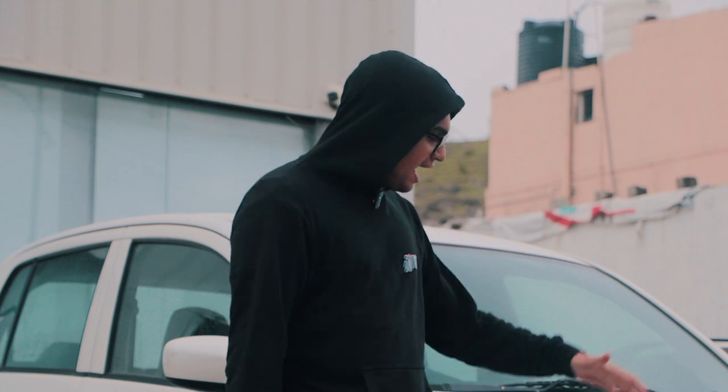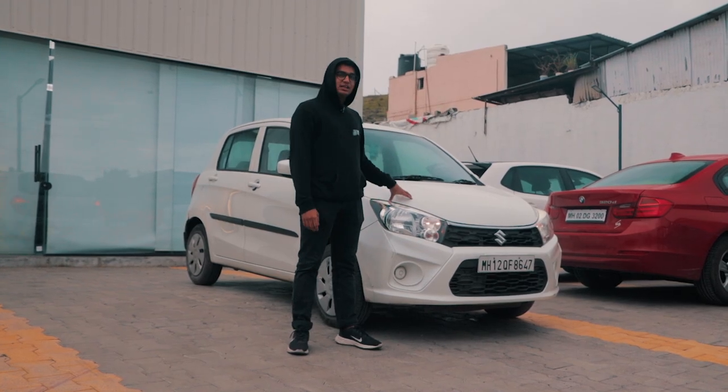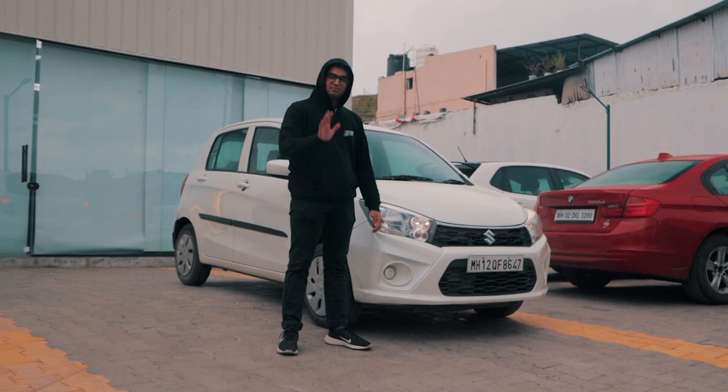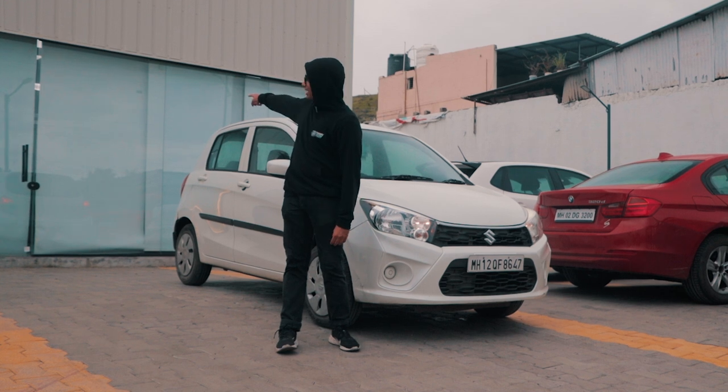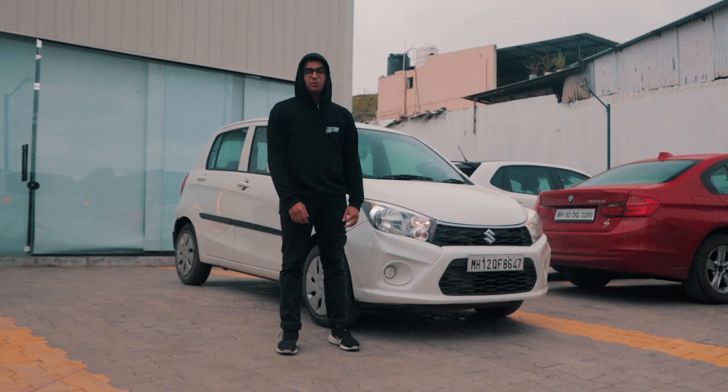Welcome back to the Drivers Hub and today is the big day. We're going to be revealing our brand new project car. This is it — the Suzuki Celerio. It gets a 1-liter, 3-cylinder naturally aspirated engine with an AMT gearbox. Just kidding. The new car is right behind those glass doors over there, and I think we should check it out now.